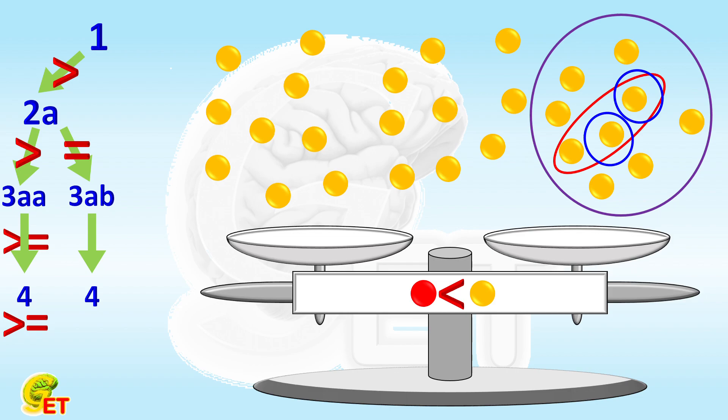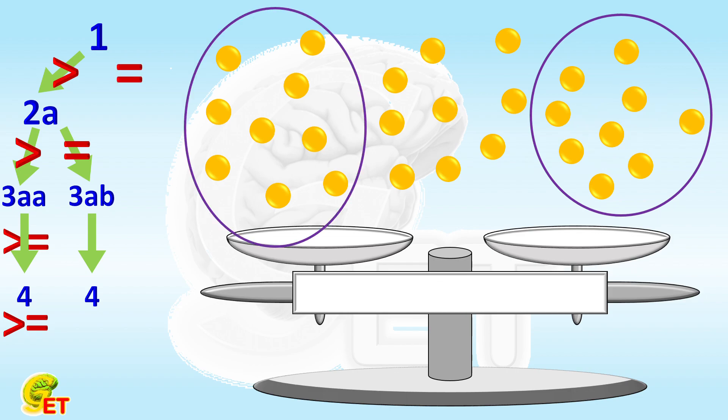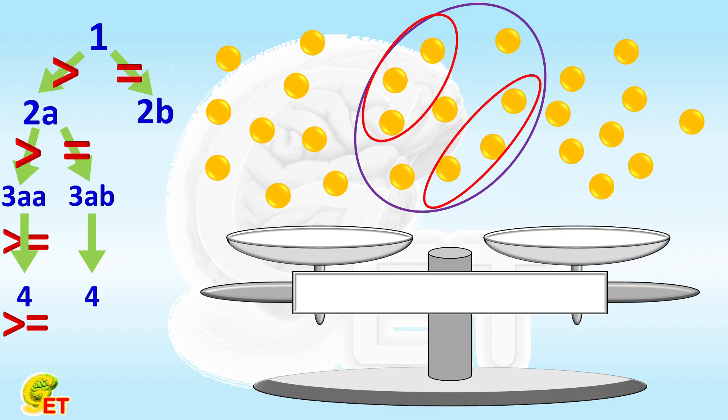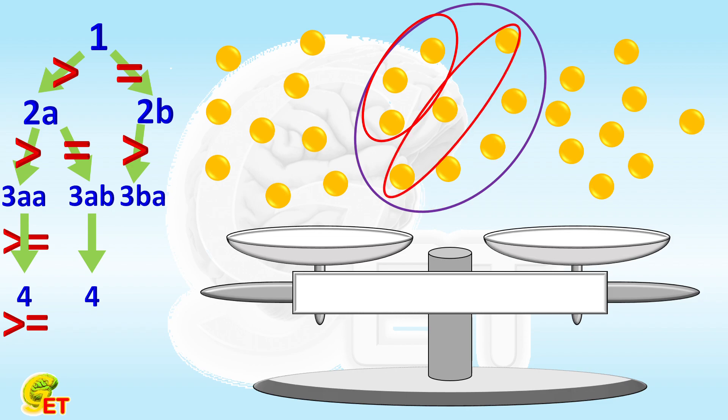If, after the first attempt, the weights on both sides of the balance are equal, the fake ball must be one of the 9 balls that haven't been selected. Then in step two, we choose two groups of three balls among these 9 balls. If they don't have the same weight, we go to step three and replace the lighter group with the remaining three balls. In the same way as the 9-ball case, if the weights of the two groups are still unequal, the fake is in the heavier group; and if the two weights are equal, the fake one is in the lighter group. More importantly, we can also learn whether the fake ball is heavier or lighter than the others.